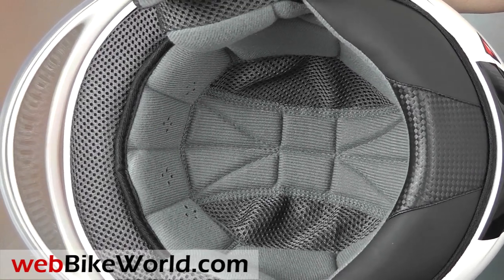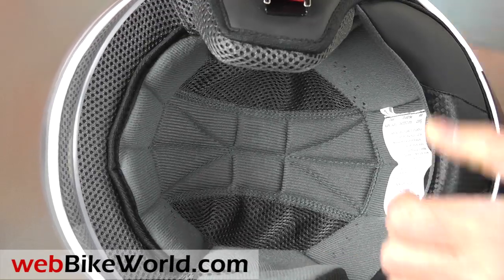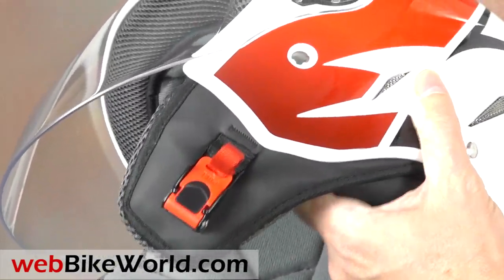Inside, the removable liner is also very comfortable. Be sure to read the full WebBikeWorld.com review for our opinions on fit, sizing, and internal shape.